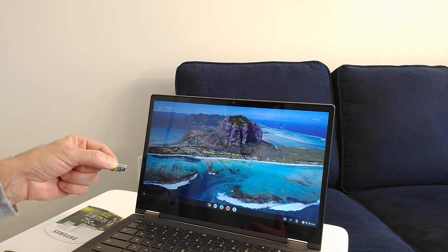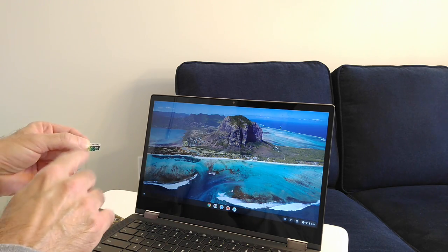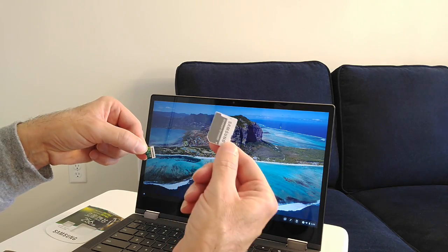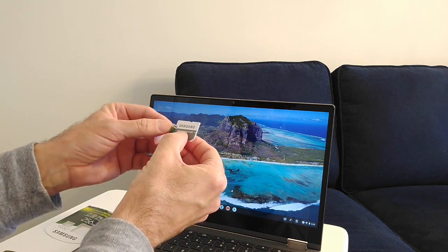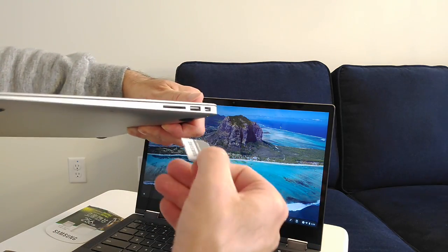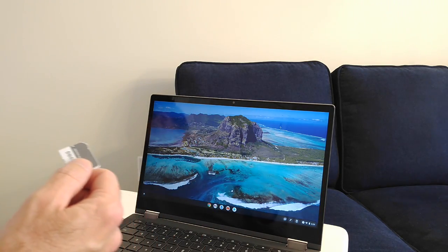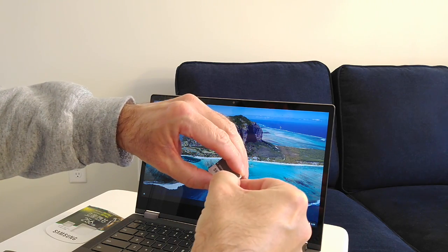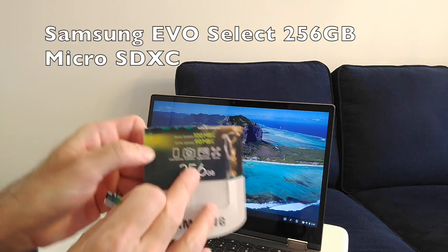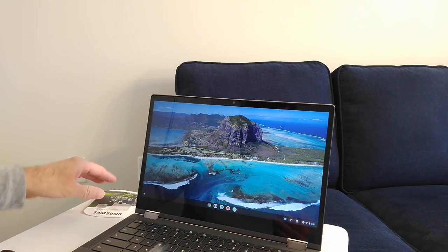I did some research on micro SD cards and bought the Samsung Evo Select 256 gigabyte micro SD card. It comes with an adapter — you put the micro SD card in and it becomes a standard SD card, which I can use to transfer files from my MacBook Air. One thing I'd recommend: look at the transfer rate and do research before you buy.